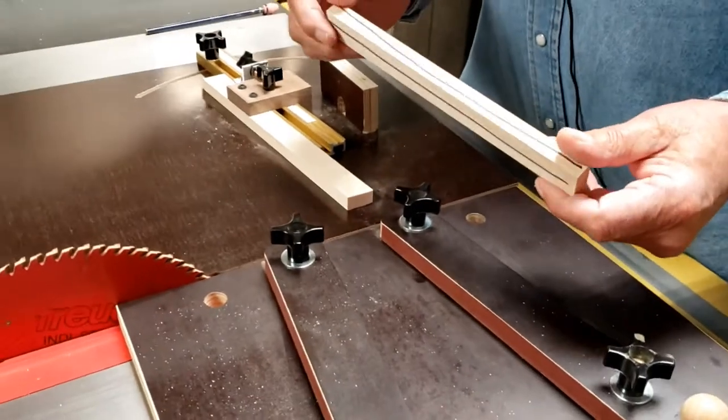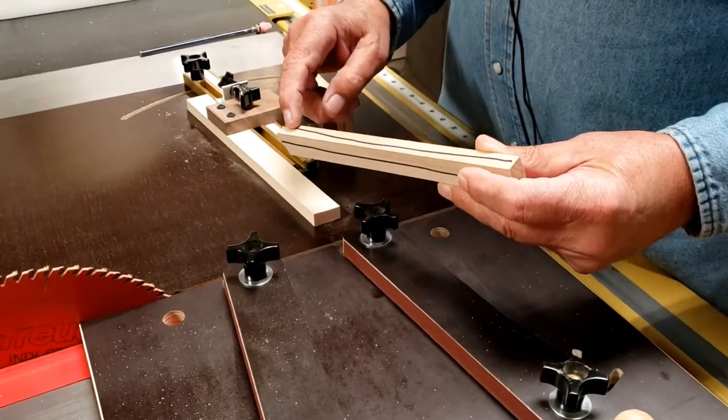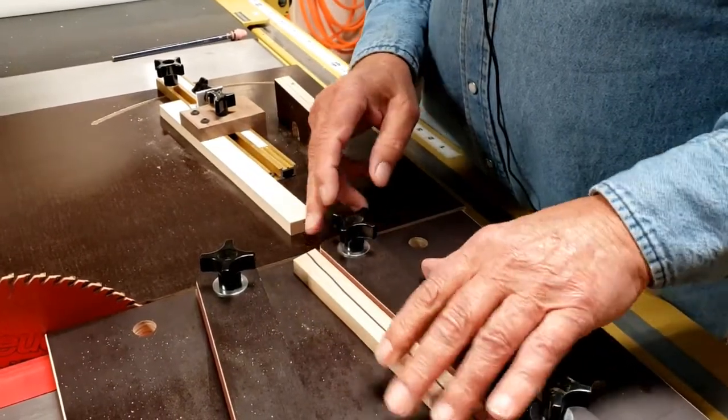I've got the piece that I'm going to be cutting. I have a line drawn on the top and a line drawn on the side. The top line always stays up and the side line always goes against one of the two fences.